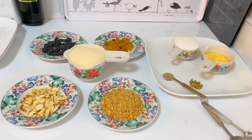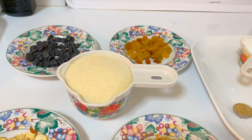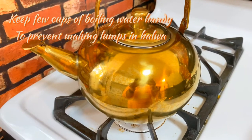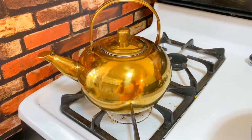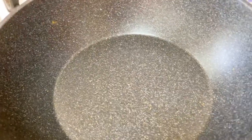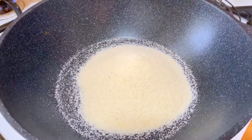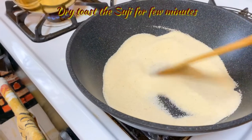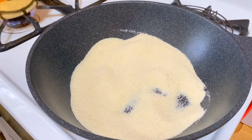Alright, let's get started. Step one is to toast the suji before we make the halwa. I have some water boiling, and I'll use boiling water when it's time to add liquid to the suji — this way you don't get lumps in the halwa. Heat up the kadahi or whichever pan you're using, add the semolina, and let it toast. Keep stirring until you smell that toasted aroma.